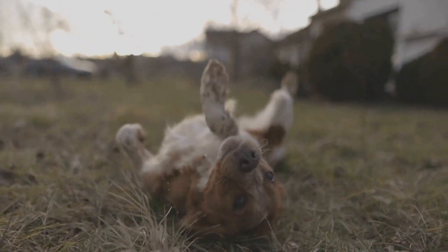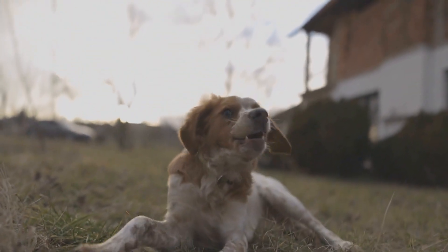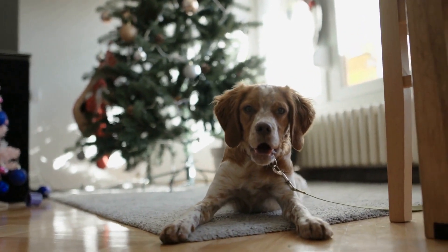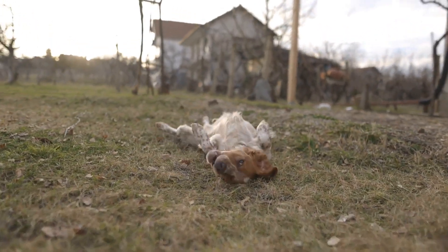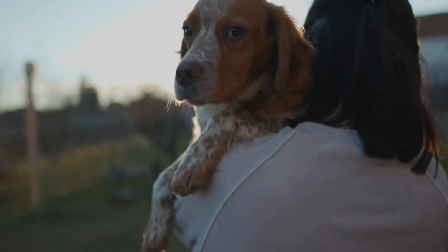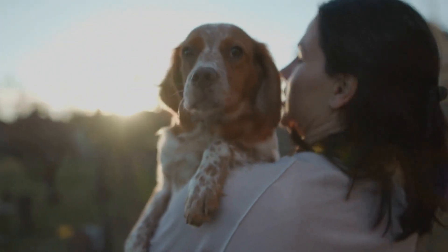Step 6: Ear Cleaning. Brittany dogs are prone to ear infections, so regular ear cleaning is crucial. Use an ear cleaning solution recommended by your veterinarian and a soft cloth or cotton ball to gently clean the ears. Avoid using any objects that can damage the ear canal, such as cotton swabs. If you notice any signs of ear infection, such as redness, swelling, or a foul odor, consult your vet.